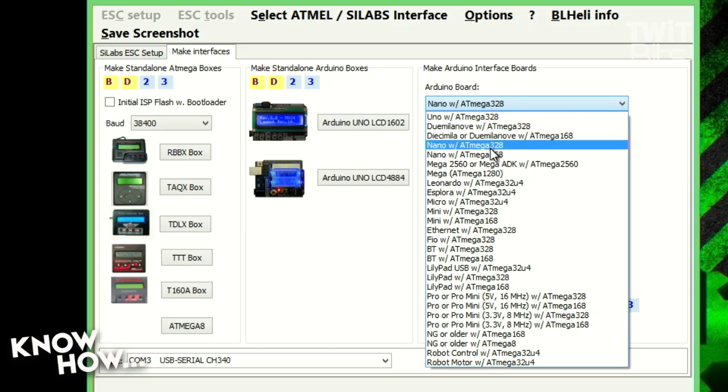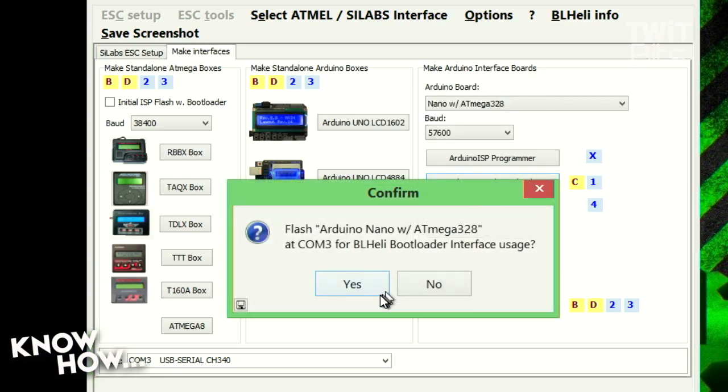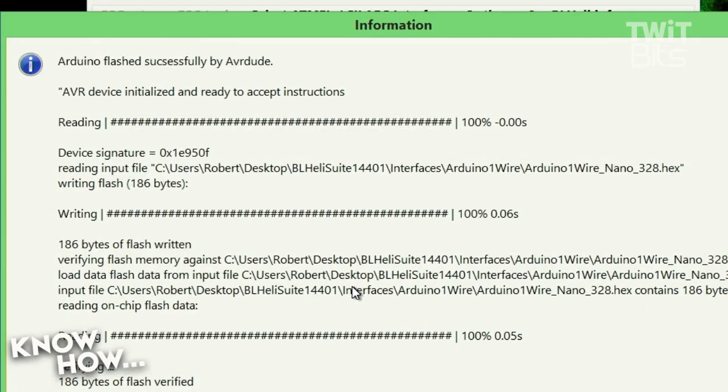I'm using a Nano with an ATmega 328 — make sure you match it up with the one you've got. It's not going to destroy it, it just won't work properly. Then you get to load the type of bootloader you want. In this case I'm using BLHeli ESCs, so that's what I'm going to load up. It's going to take some time — it's going to connect, push the firmware, and then I'll get a confirmation. Arduino has been successfully flashed.